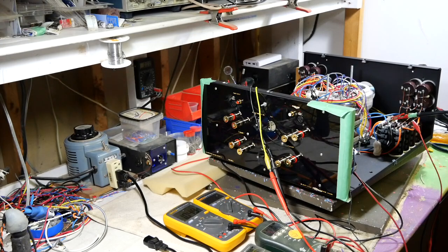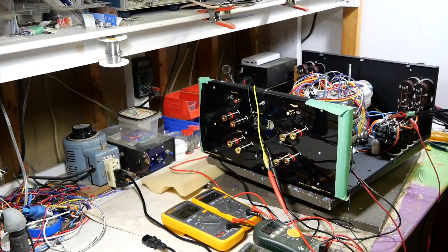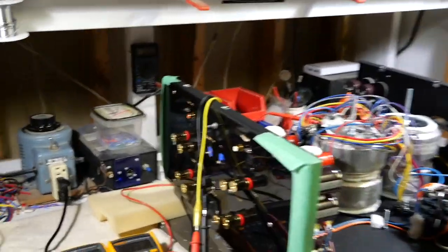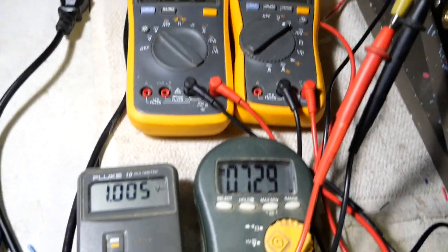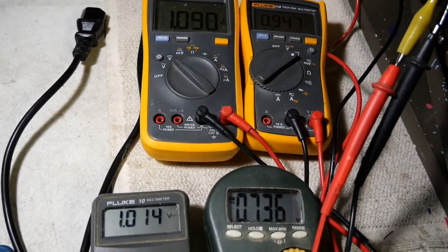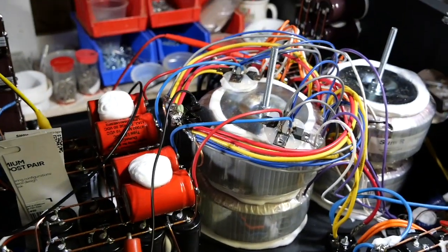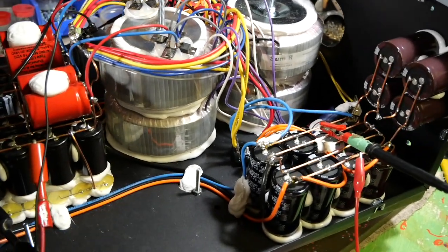Hello everybody. Today I am testing the soft start of the new Amped A212. I have put the power supply together and put all four meters on four separate power supplies and drained them down to almost nothing. One of them is around 1 volt. I want to show you how long the soft start will take and how smooth it comes out.